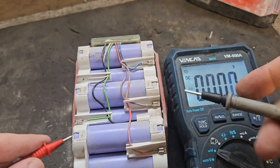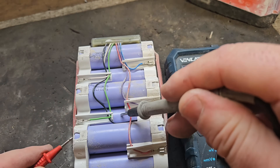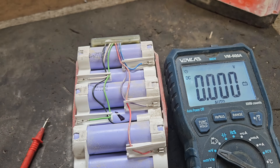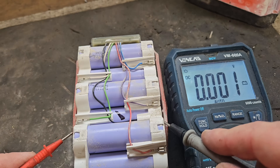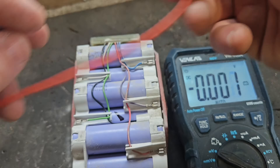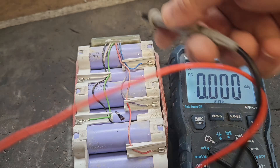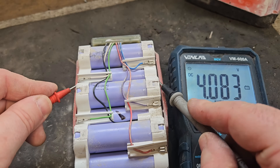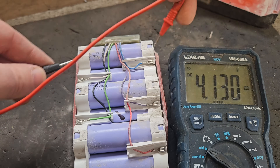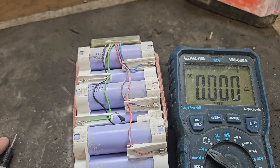3.73 volts — you see this third one here? I'm going to mark it with a little pen. That third one is showing 3.73 volts, which means it's significantly lower than the first two — and that's where the lost voltage is. There's 4.14 in this one, 4.14, 4.08 — that's a little bit low but not significantly so. And 4.13. So the third bank of cells is the one we need to target.